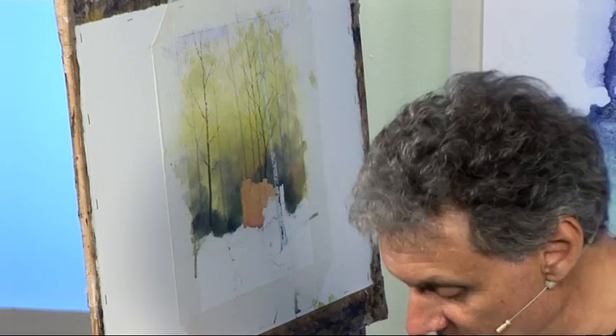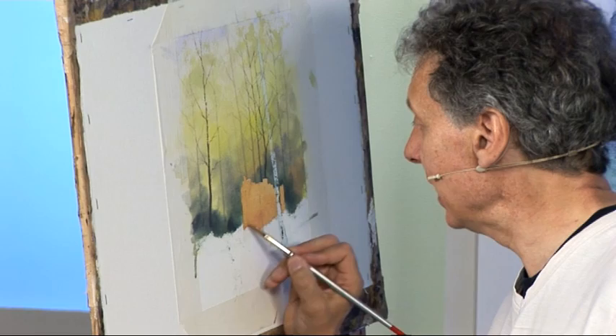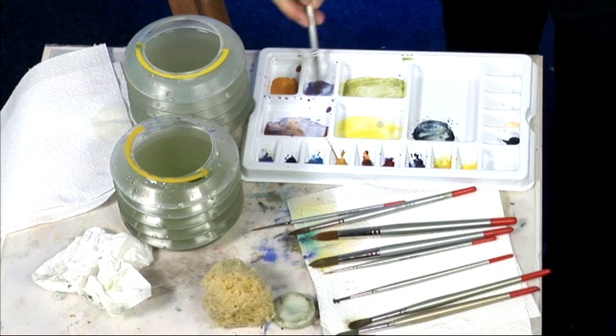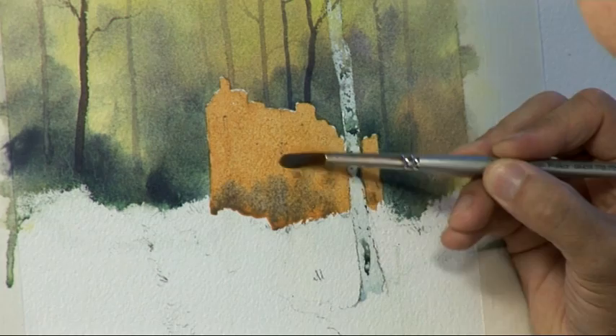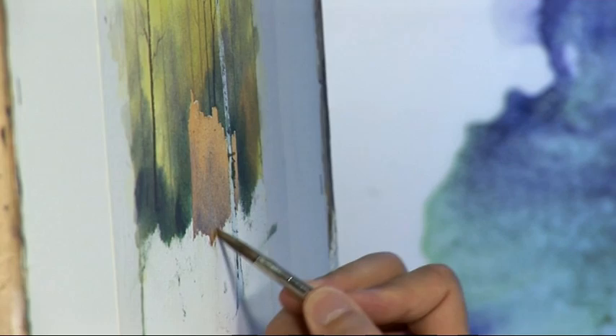I've left the masking fluid on the tree here so that I can paint right across it without smudging it. Now that's the base colour — the background colour — but it looks a bit flat, so I need to put a few other colours in to give it a bit of texture. Remember, it's not a new building; it's a bit weathered. I've got some cerulean blue and violet — manganese violet — which gives us a grey. In fact it goes greyer when it mixes with the orange on the paper, which I think works well.